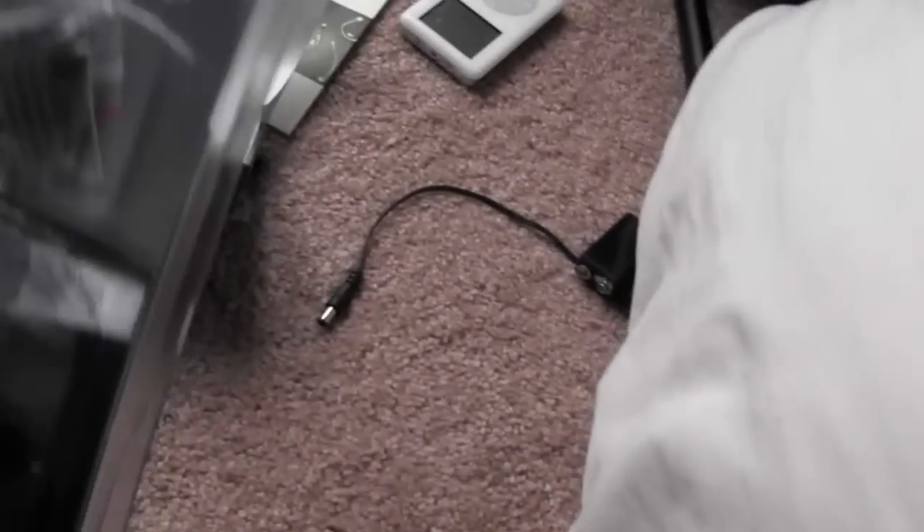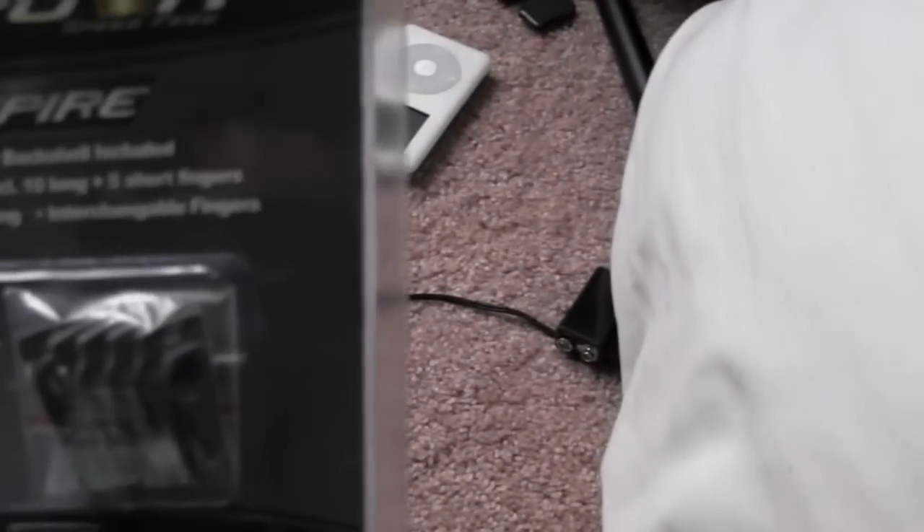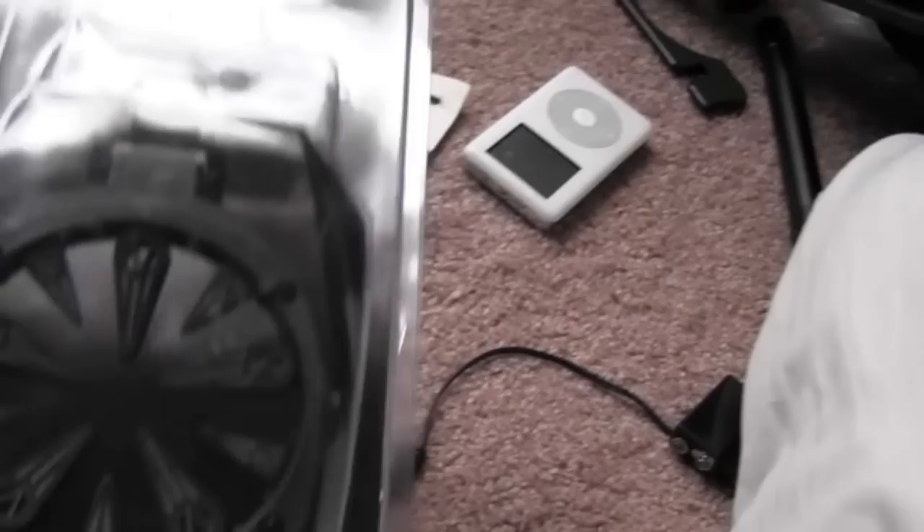So there we go — the Virtue Spire loader with the Crown 2. With this loader you actually get some extra fingers, and you have your loader top which is very quick and easy to install. I'll do a more detailed video once I'm done playing with it tomorrow.